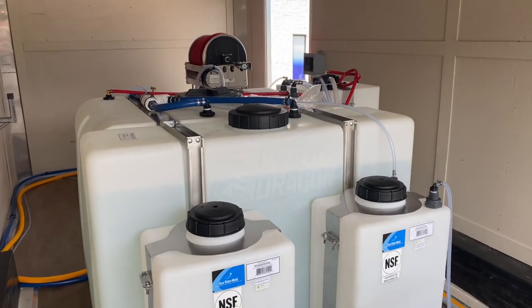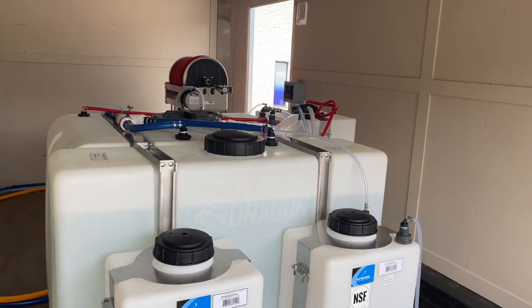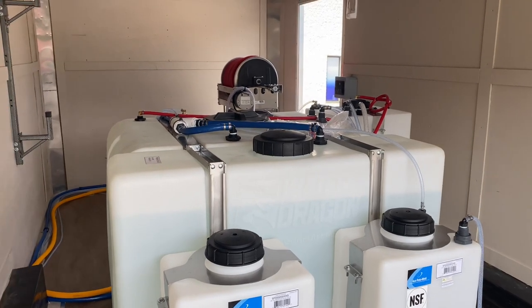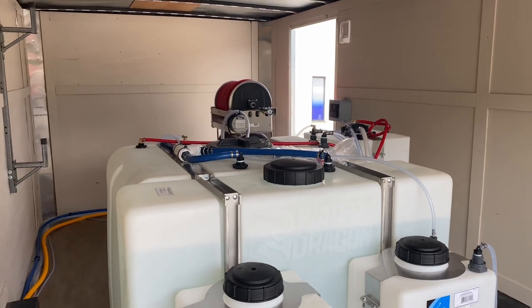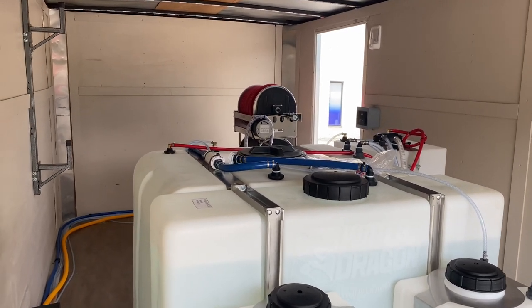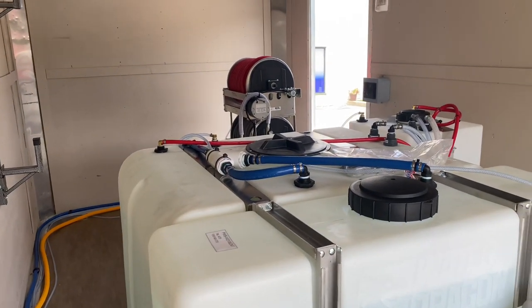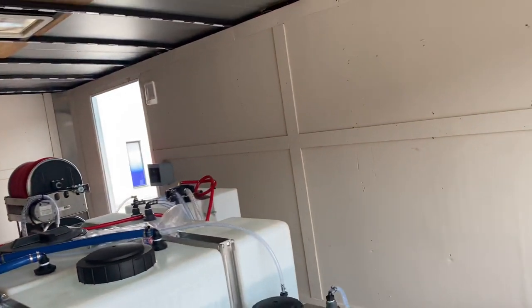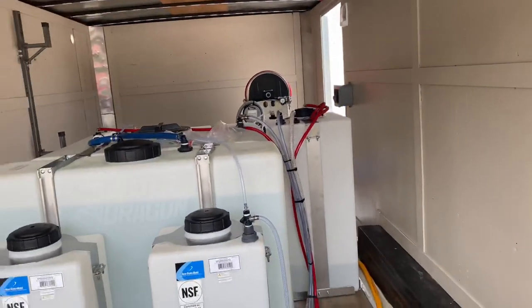Behind those 20-gallon tanks we have a 100-gallon tank. That 100-gallon tank is going to be the water source for our proportioner setup with the air diaphragm, so it'll pull directly from its own water tank and won't interfere with the water supply for the pressure washer. Behind that 100-gallon tank is the 270-gallon water tank, and then over to the right we have a 55-gallon vertical tank for bleach that works with our proportioning system.